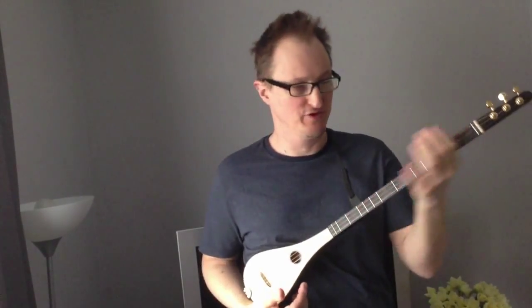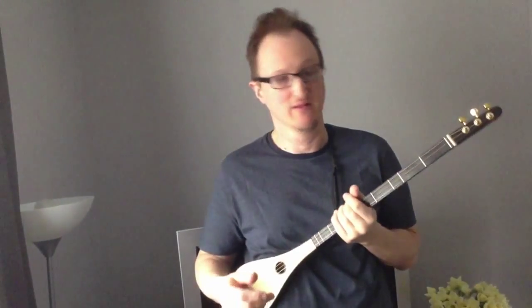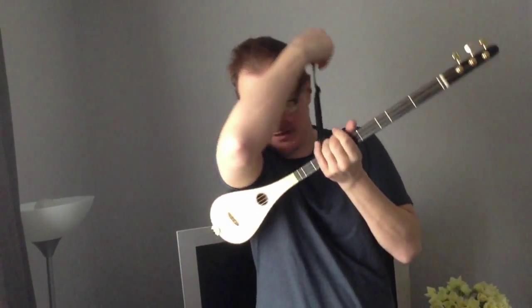As you can see, I'm using a strap today. Often when I'm playing I don't use a strap, and I tend to support the instrument in my hand. But using a strap means I can let go and not have to worry about the instrument. This is just an adapted mandolin strap.